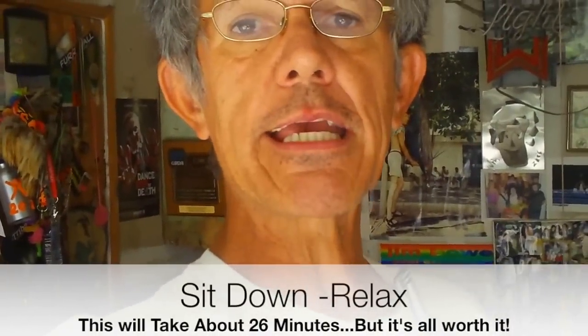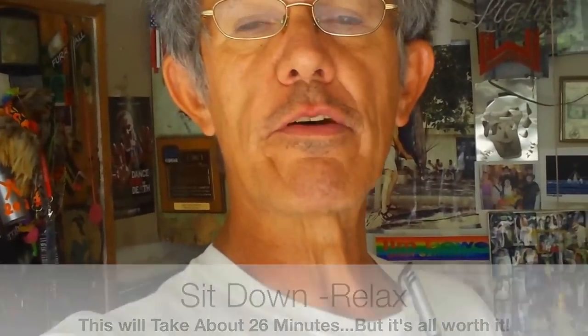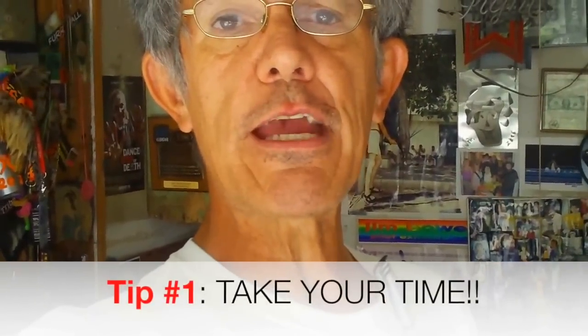Hello gang, this is Jim Bowers back at you on Demon Seed here at YouTube. I just want to give you a quick start guide to unpacking and flying your Phantom 2 Vision Plus. If you're looking at getting it out of the box and into the air as quickly as possible, these are the things you need to do in order to get that done.